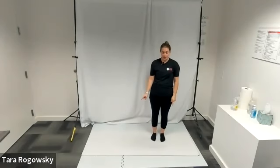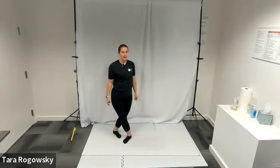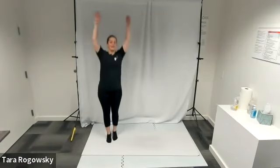Then I repeat moving in the other direction. Step my right foot out to the right, cross my legs, bring my feet together, and jump.